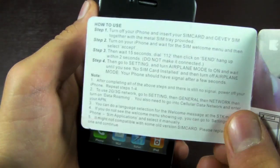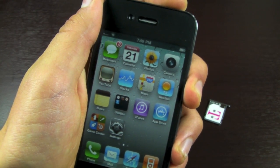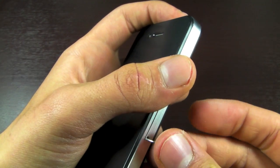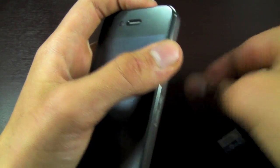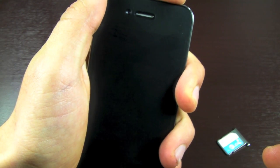According to the instructions, we now have to turn off our iPhone 4. Go ahead and do that. In the meantime, we're going to pop out our SIM card tray, insert the Gevy SIM with our SIM card, and go ahead and power on your iPhone.